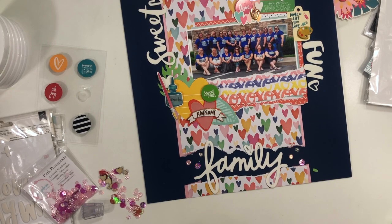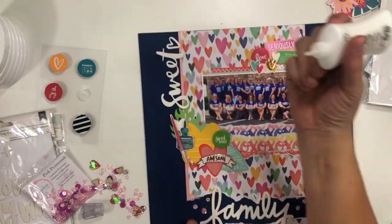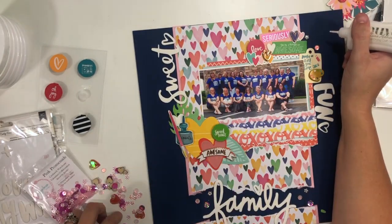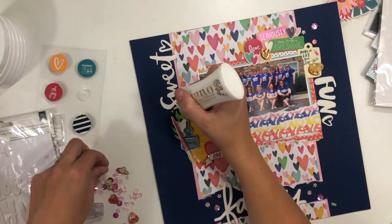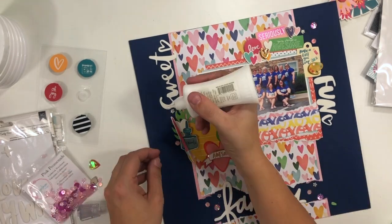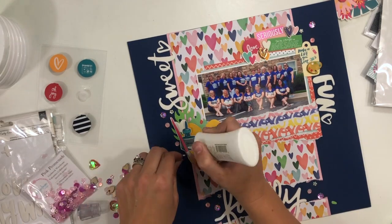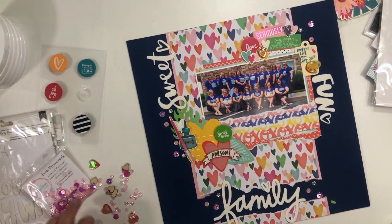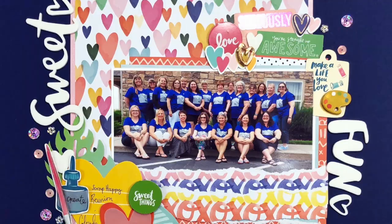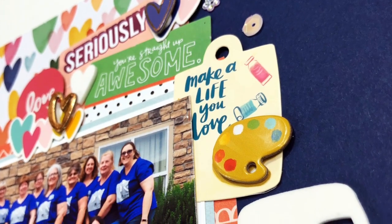I'm going to add some of the January secrets from Spiegel Mom Scraps — this is the Pink Promenade collection. I'm adding little clusters of those right by my title, and also to my embellishment clusters, one up top and a couple around the bottom cluster, plus two little clusters around my title. I did go back and added a little bit of journaling to that yellow heart, which you'll see in the close-up pictures. And that's going to do it for this particular layout.